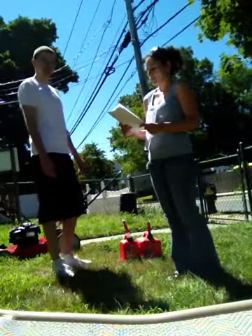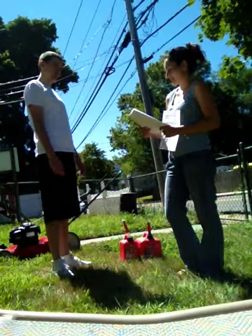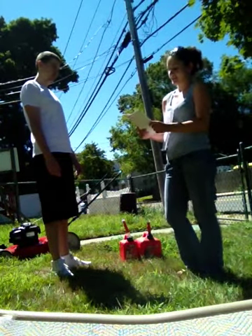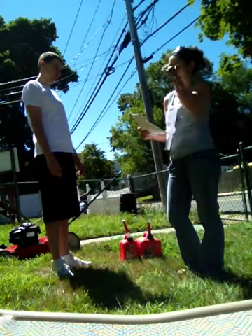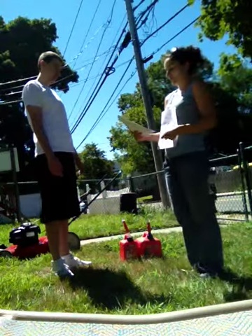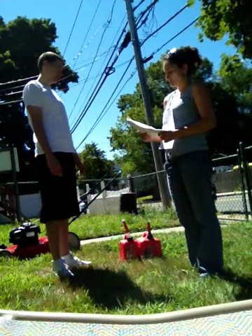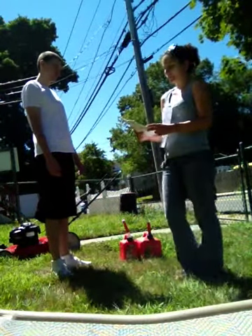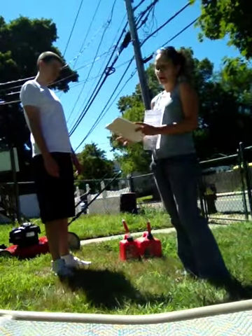Now listen only. When I mow the lawn, do I check the gas first? Yes, I know this because first I check the gas and fill if needed. Do I need to check the oil before I turn on the lawnmower? Yes, I know this because the second step is to check the oil and fill if needed. Do I push the mower forward before I turn it on? No, I know this because I need to hold down the handle and pull the cord to turn the mower on before I push it forward.